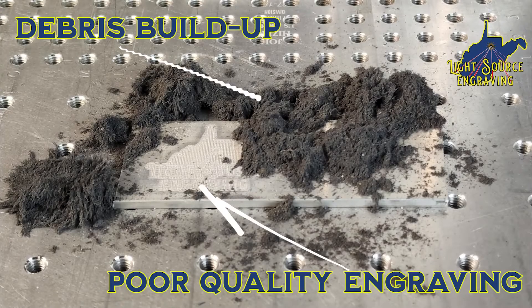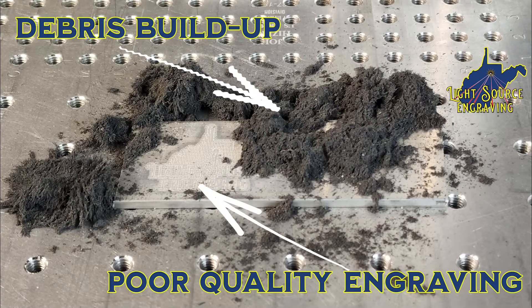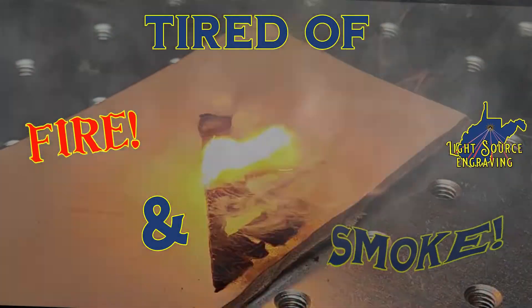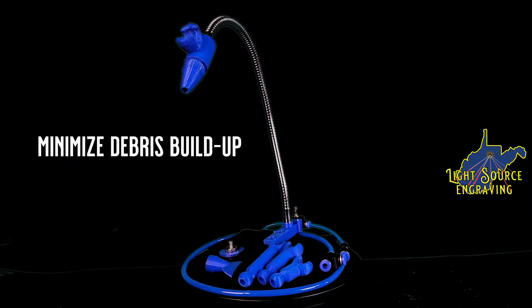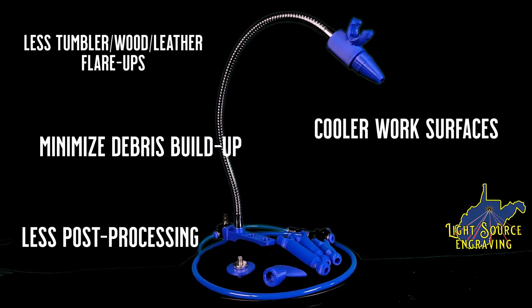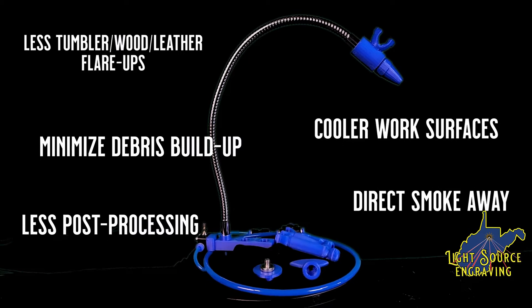Are you frustrated with disappointing engravings? Are you tired of dingy, messy engraving results? Then try the Light Source Engraving Air Assist Kit. Minimize debris, have less flare-ups, a cooler work surface, plus post-processing — and get the smoke out of here.